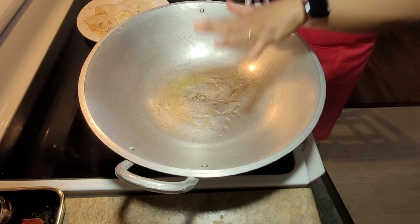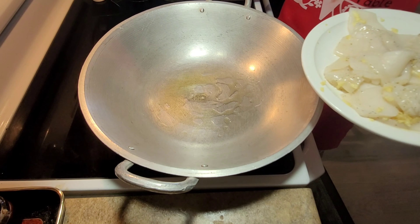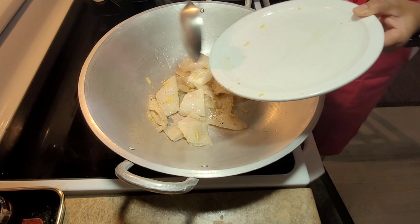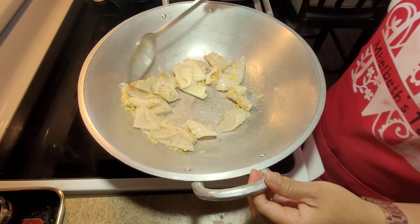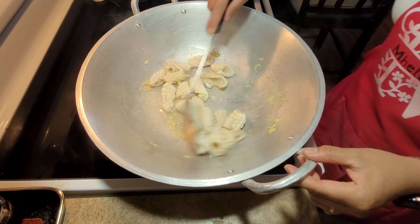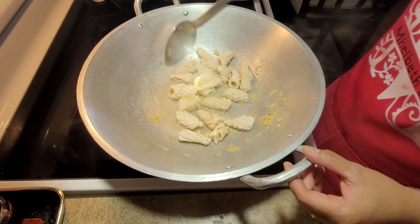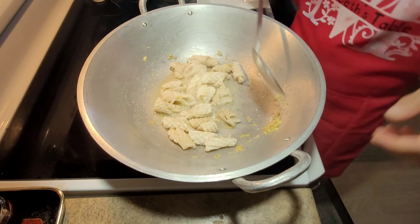We heat the pan and then we will fry the squid briefly. It already has ginger in it so you don't need to put anything extra. Make sure the squid is not fully cooked through — once it has curled up, that is good enough. We will set the squid aside for now, and we'll also save its sauce since we won't need to add water later.